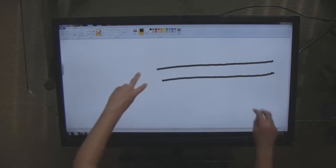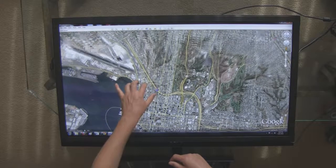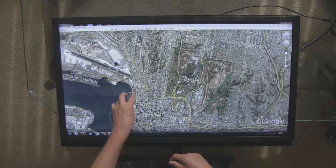Certain applications, such as Windows Paint, web browsers, PDF readers, and Google Earth, already have built-in support for multi-touch.